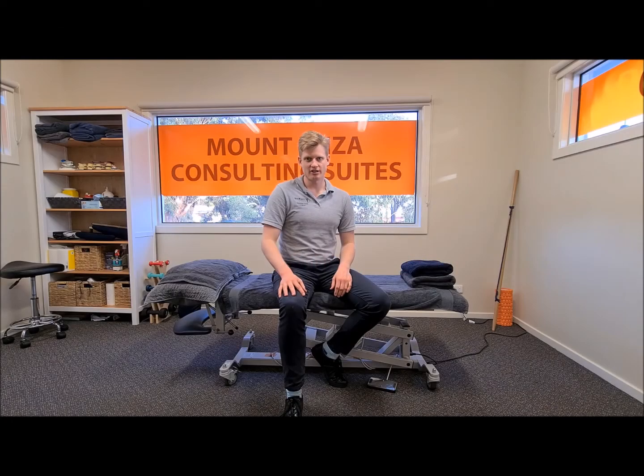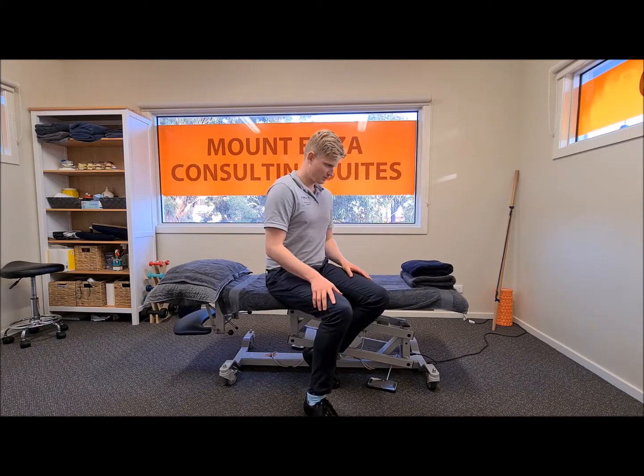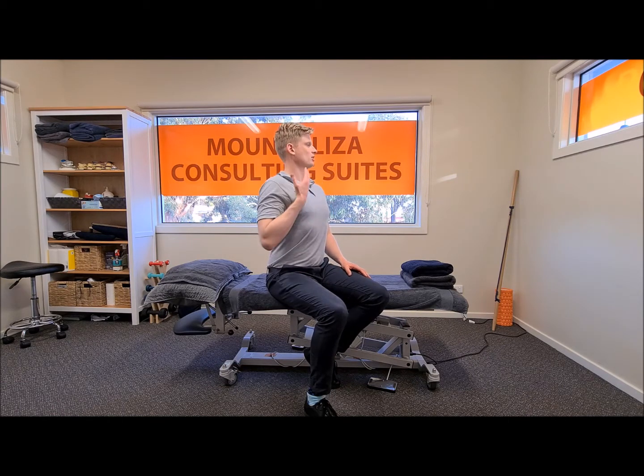Head forward posture creates a lot of strain through your neck. In fact, having your head sitting in front of your shoulders puts about three times more pressure through your neck than having it sit over the top of your shoulders.